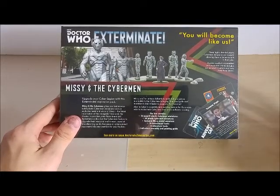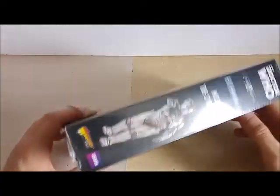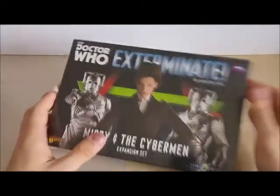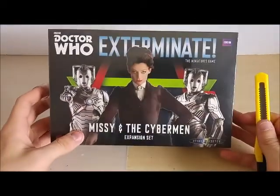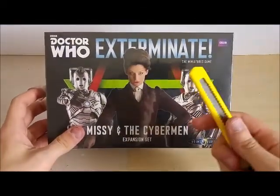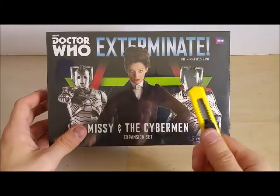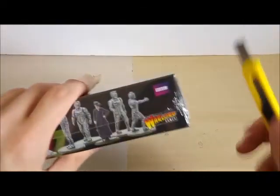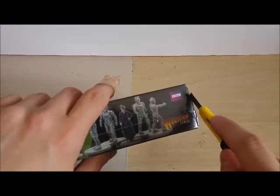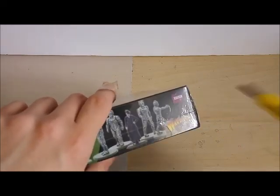It also comes with a full colour assembly guide and painting guide so you can build and paint. Without further ado we'll be opening this with the shrink wrap with a knife. Disclaimer: knives are sharp - always cut away from yourself. Lock it in place if you're using one of these Stanley knives, and always cut away from yourself as you can see I'm doing here.